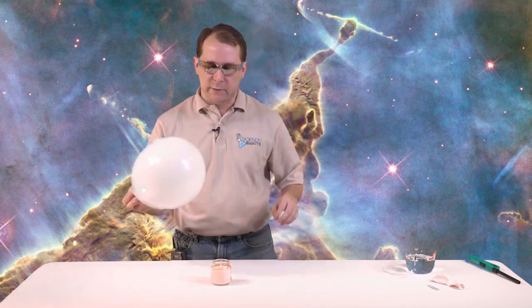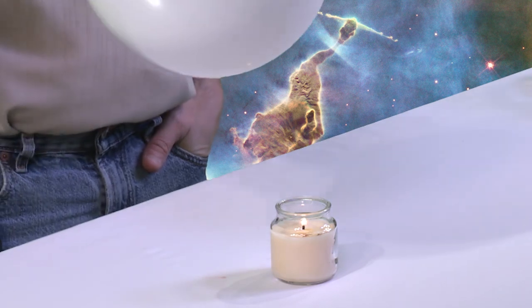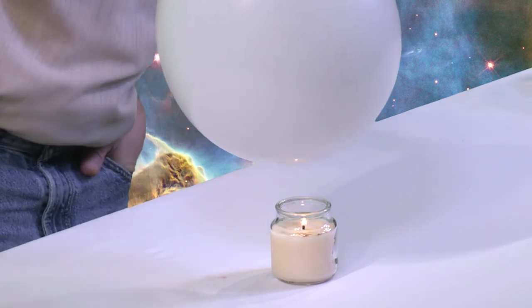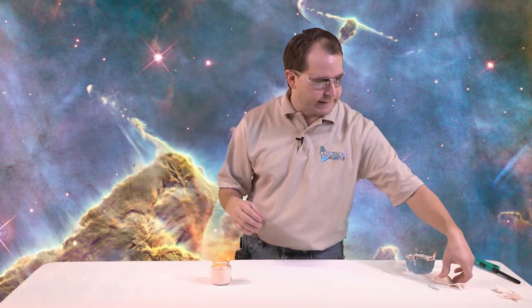Alright, so what do you think is going to happen? If I put this guy right on top of this candle flame, it should pop, right? So let's check that out. So we'll put it there, let's see how close we can get before it goes pop. A little bit down, and there it goes, it goes pop. So we were just a few inches away from that balloon - that's why it's important to wear your safety goggles anytime you have something kind of popping like that.